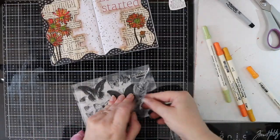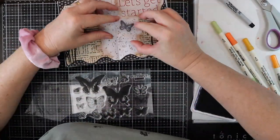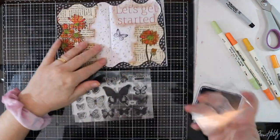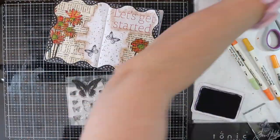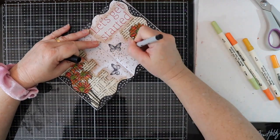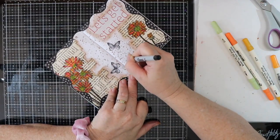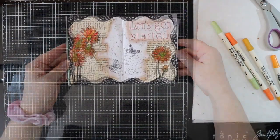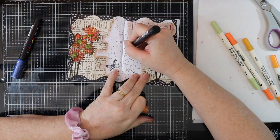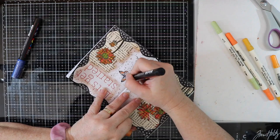Flowers wouldn't be complete without butterflies, so I've got some butterflies here that I'm just going to stamp out in Jet Black Archival ink. I'm adding some butterfly trails with a fine Sharpie pen, and then I'm going to color in the butterflies using some Posca pens in orange, yellow, and blue.